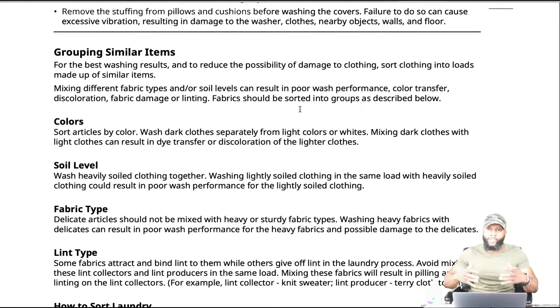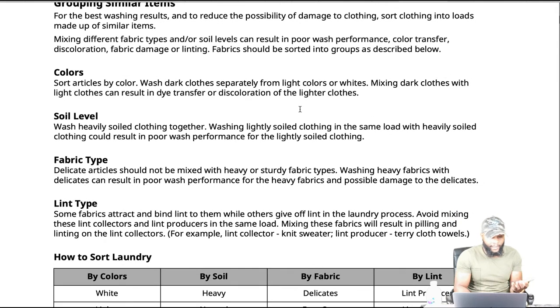A lot of these appliances are a lot smarter — they're real specific in exactly what needs to get done. You can sort by colors: wash dark clothes separately from light clothes or whites. Mixing dark clothes with light clothes can result in dye transfer or discoloration of the lighter clothes. You also have soil levels — wash heavily soiled clothing together, as washing lightly soiled clothing with heavy soiled clothing could result in poor wash performance for the lightly soiled items.